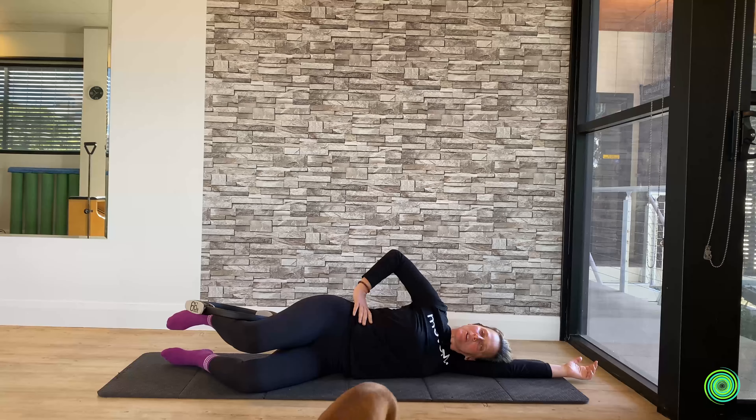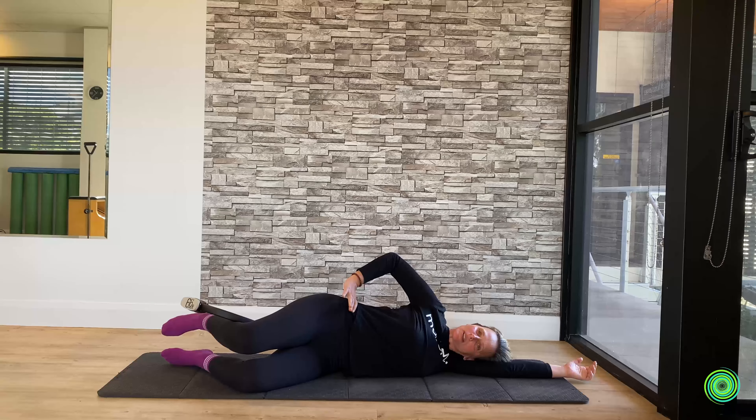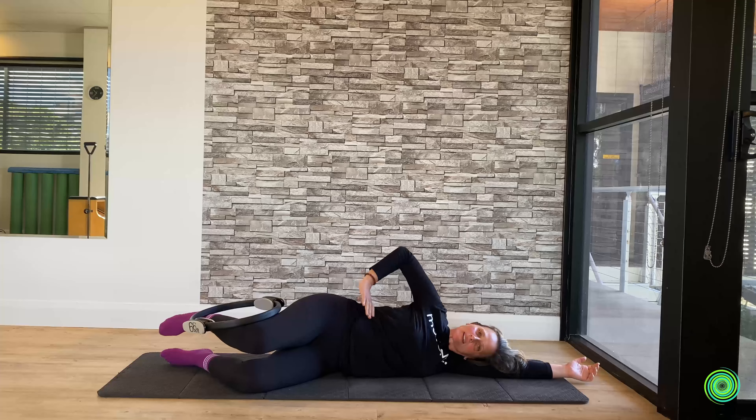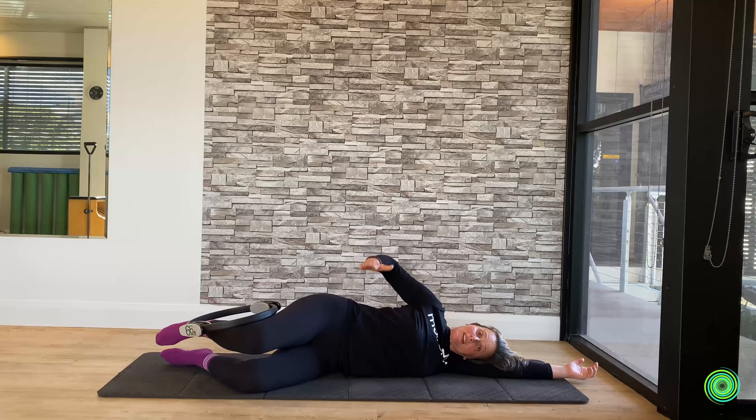Hi and welcome to today's movement series. We're going to be using a ring to support us, to make us feel amazing, but also to challenge us. So once you've got your ring, let's get you down onto the floor.